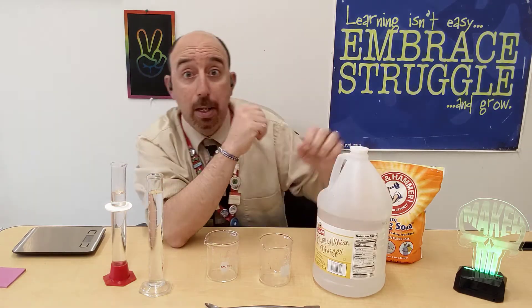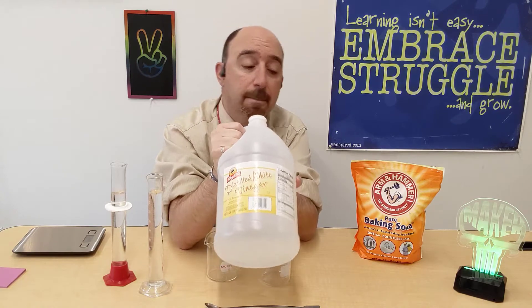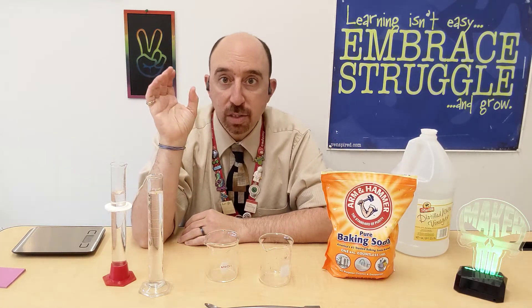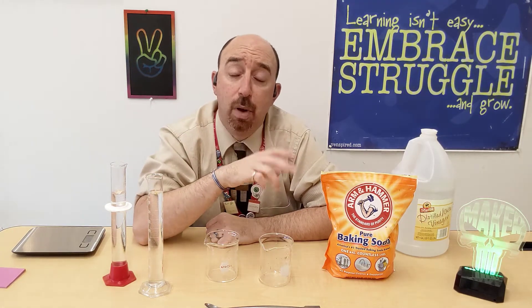This is straight out of my kitchen pantry. We have some ShopRite distilled white vinegar and Arm & Hammer baking soda. Over the course of the next couple of videos, I'm going to set up some demonstrations involving only these two objects — vinegar and baking soda — because there is some amazing chemistry you can do with just these two products.